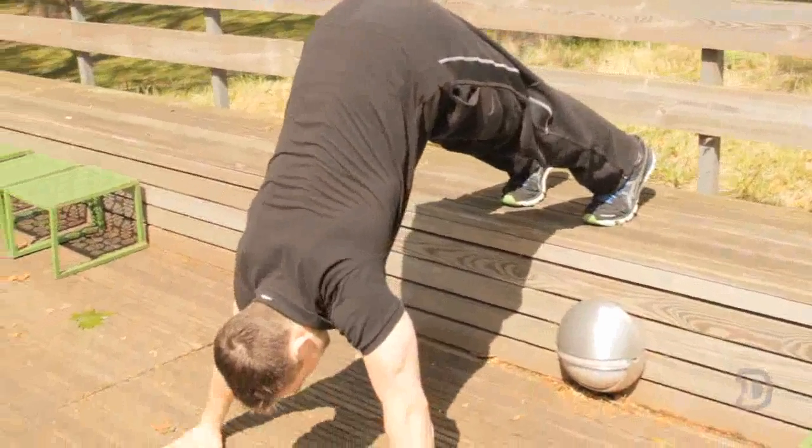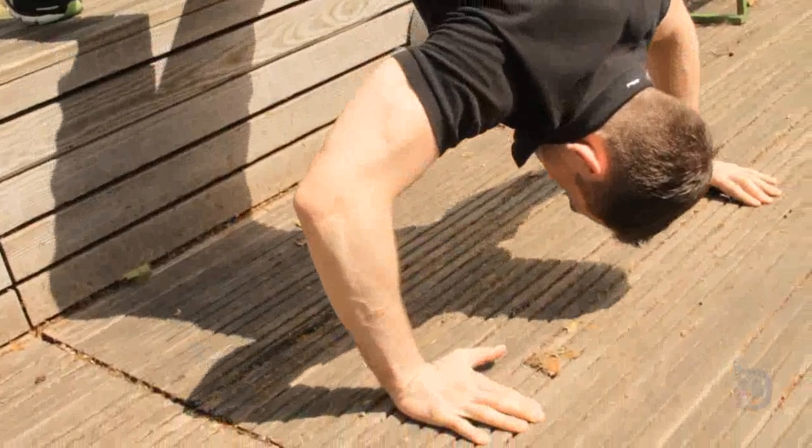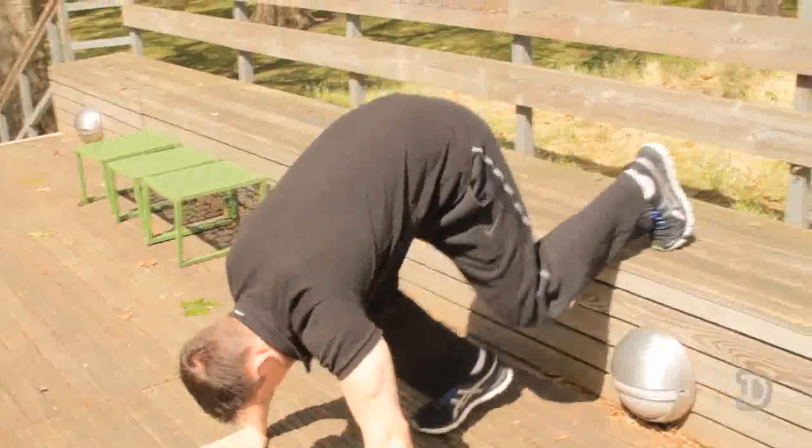Straighten your legs up, bring your hands directly above your shoulders, and you're going to drop straight down and up. And step off.